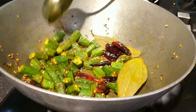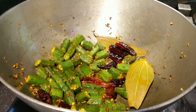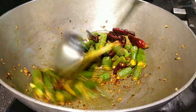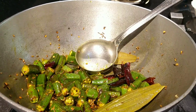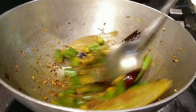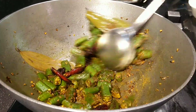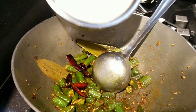This is a very tasty recipe. You can also add a teaspoon of sugar if you like sweetness in the kadi. Now the ladies finger is roasted very well. Let's add a little bit of garam masala for an added flavor, and now let's pour in the besan and yogurt mixture.